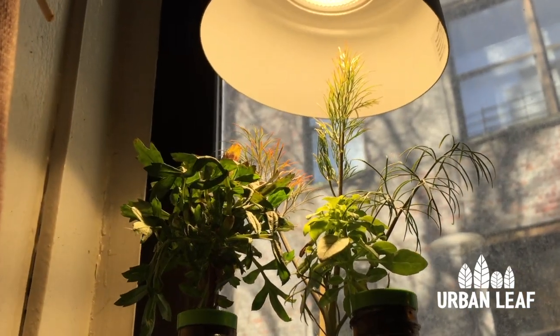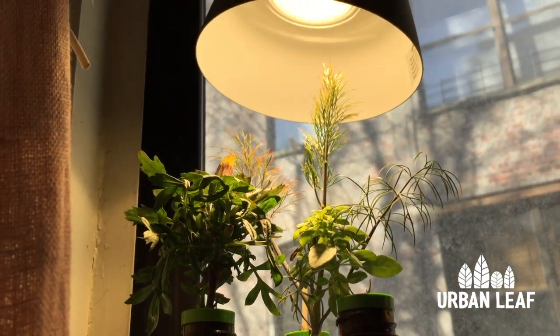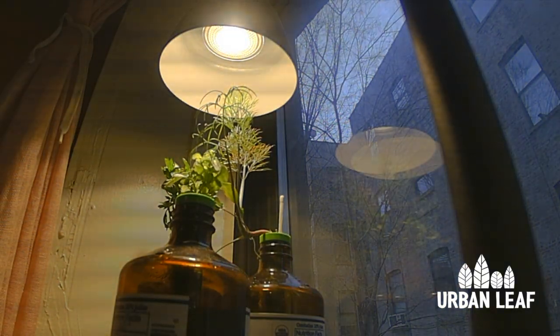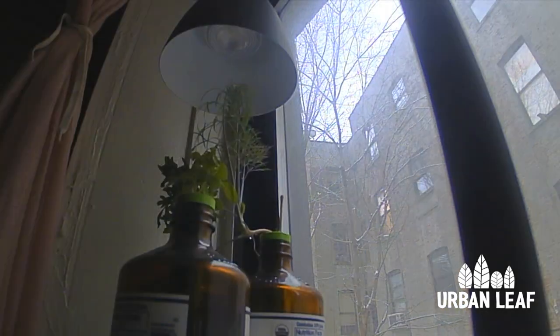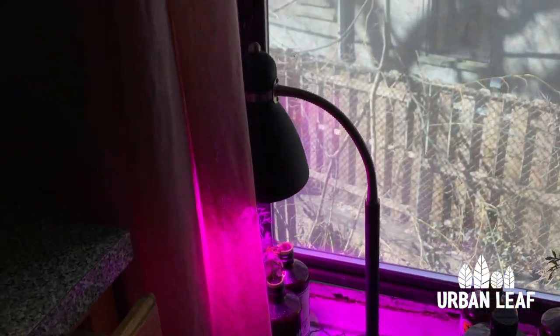I'd say the next best is probably the Urban Leaf. I say probably because although it's on par with the Sun Blaster, the Sun Blaster is sitting on the right-hand side of the windowsill where it gets much more natural sunlight, and the Urban Leaf sample is on the left, which is in constant false shade. One of the things I'm going to do is actually swap the samples over from one side to the other to try and even things out a bit.